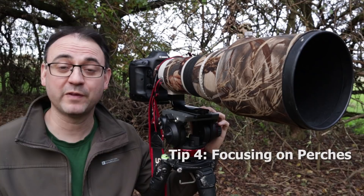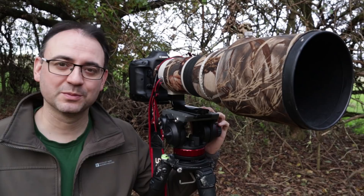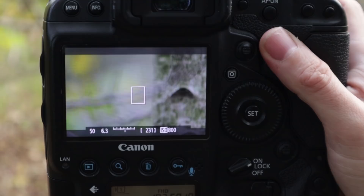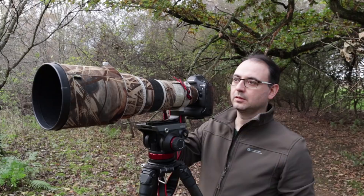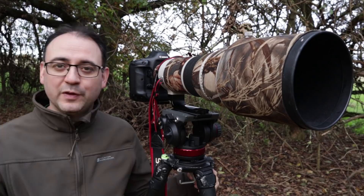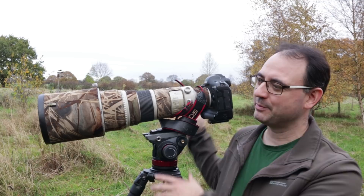Tip number four: if you're using autofocus with a very thin perch in small bird photography, the branch or twig can be very thin and difficult for the camera to focus on. You might find the autofocus starts hunting — going in and out — and just won't lock on. If that happens, simply grab the manual focus ring and use that to tweak the perch into nice sharp focus. You shouldn't need to switch to full manual mode — just override it, get the perch in focus, then get your finger or back-button ready to re-engage autofocus when the bird lands.